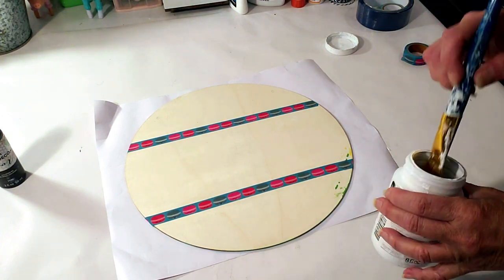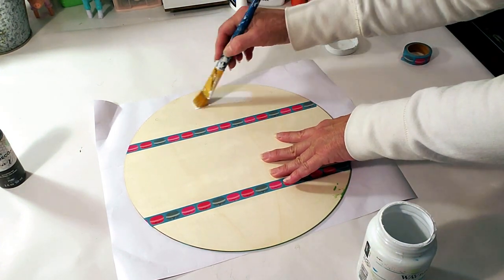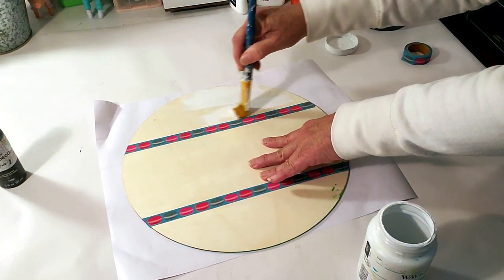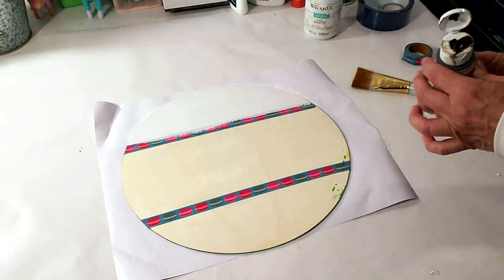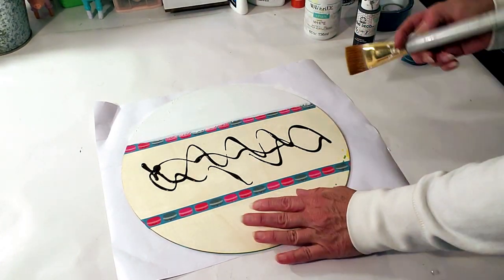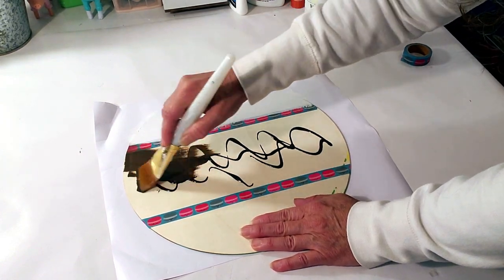I'm going to start off by using the white Waverly chalk paint and paint the top and bottom parts of the wood round. I'm going to place contact paper on the bottom and use antique wax for the middle part. Once I apply the paint, I'm going to take a baby wipe and just wipe it down.